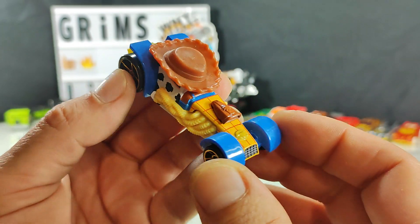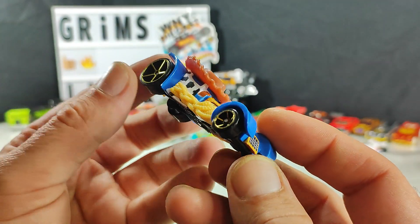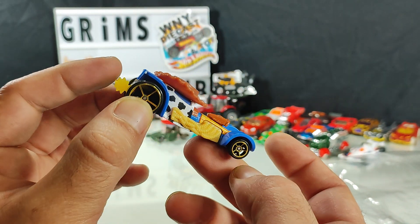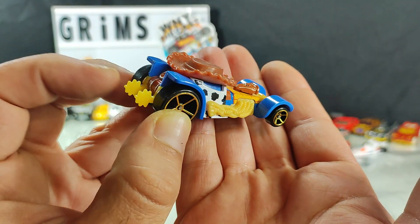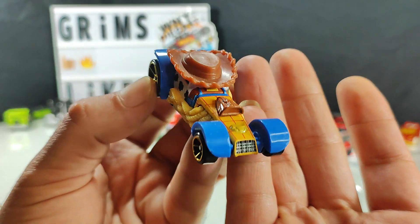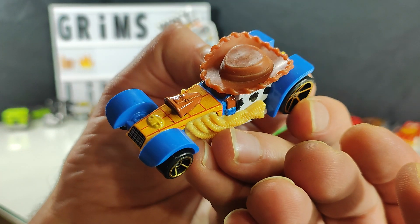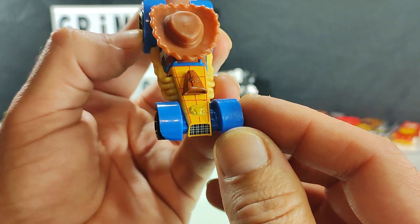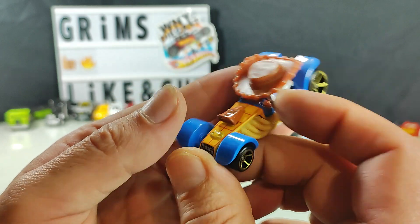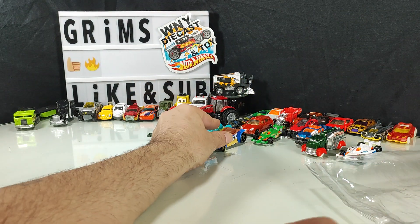Looks like we got a woody — a woody. Disney Pixar. It's like a character car made to look like the Woody character from the Toy Story series — the spurs look like sparks out the back, the exhaust looks like rope. These things aren't my kind of thing, but I do appreciate the creativity. It feels like this would be a nice track vehicle, but not for me.